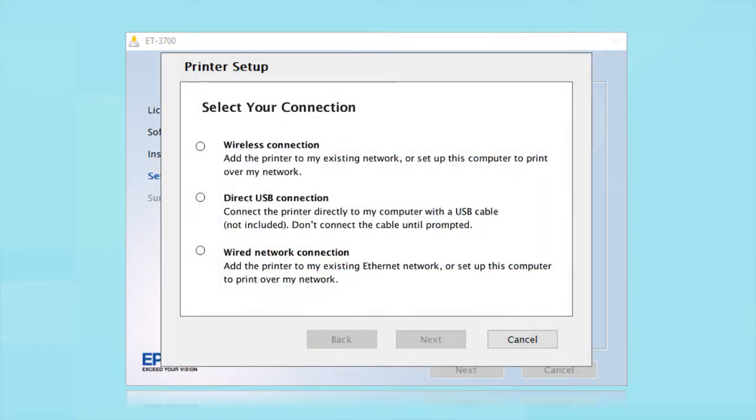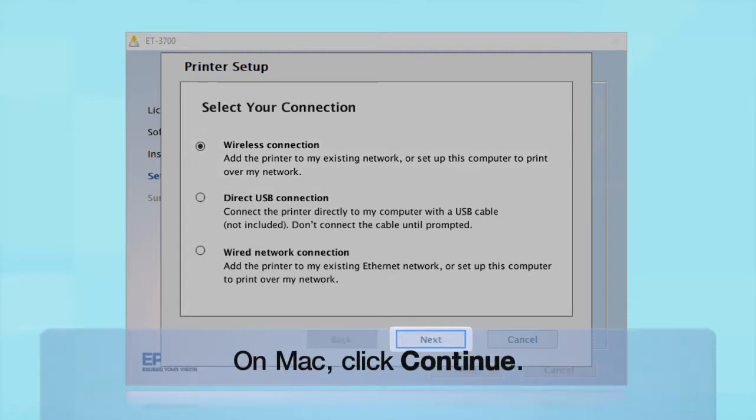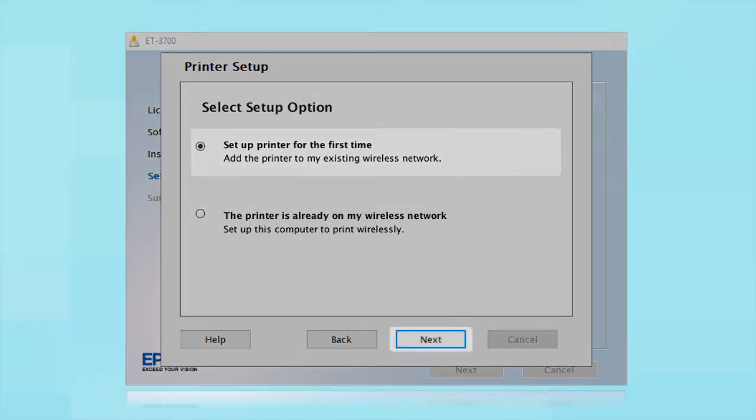At the connection type screen, select Wireless Connection and click Next. At the next screen, select Set Up Printer for the first time and click Next.